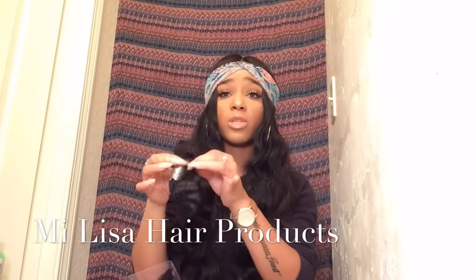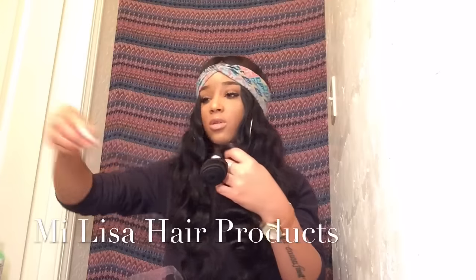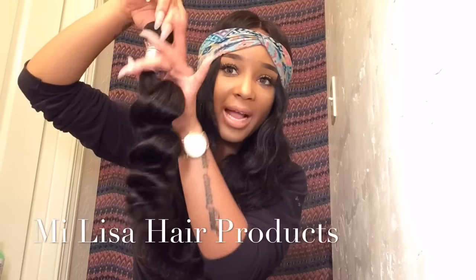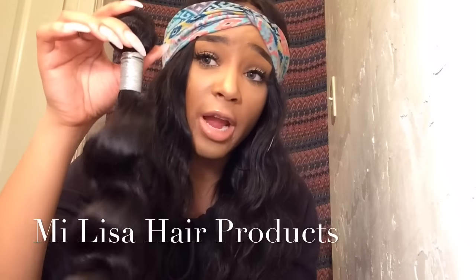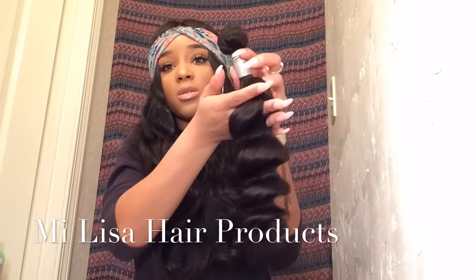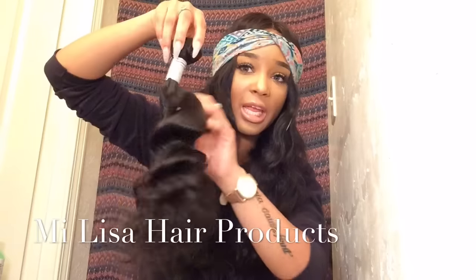This is the 18-inch bundle. I'm going to take the net off. Look at this 18-inch — ain't that just beautiful? Look at how it bounces back! I've never had 7a grade hair before and I'm so excited — look at that bundle size, you get a pretty good size. No beards, still smells good, no tangling.